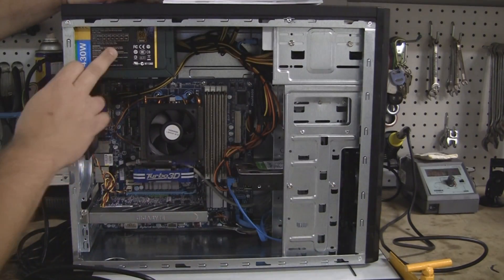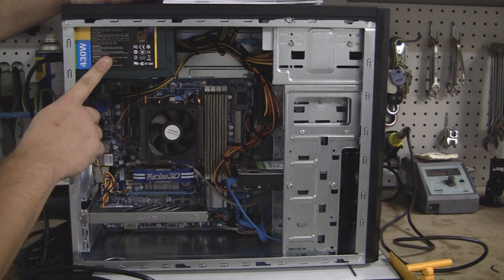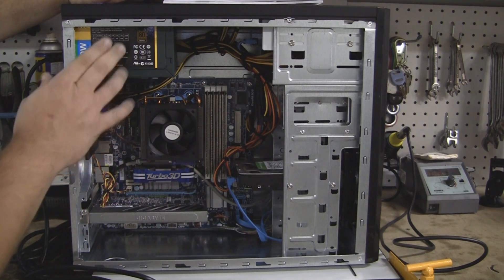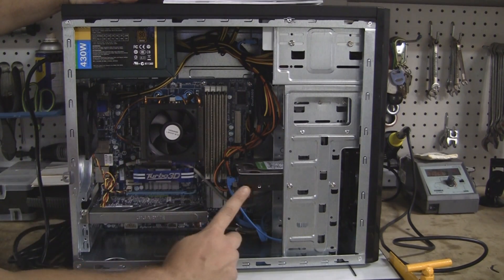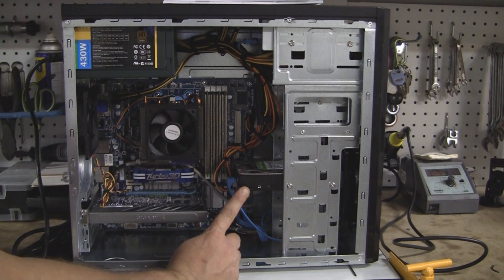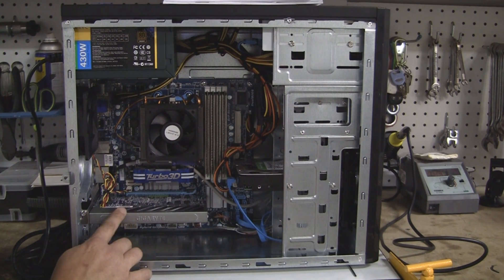Moving towards the back — the power supply is actually one I already had, so kind of cheating there. It's a 430-watt Antec power supply, but I think you can get them for about $60. Then a 2-terabyte Western Digital drive on sale for $109.99. The gigabit 1GB 5450 video card was on sale for $67.99.